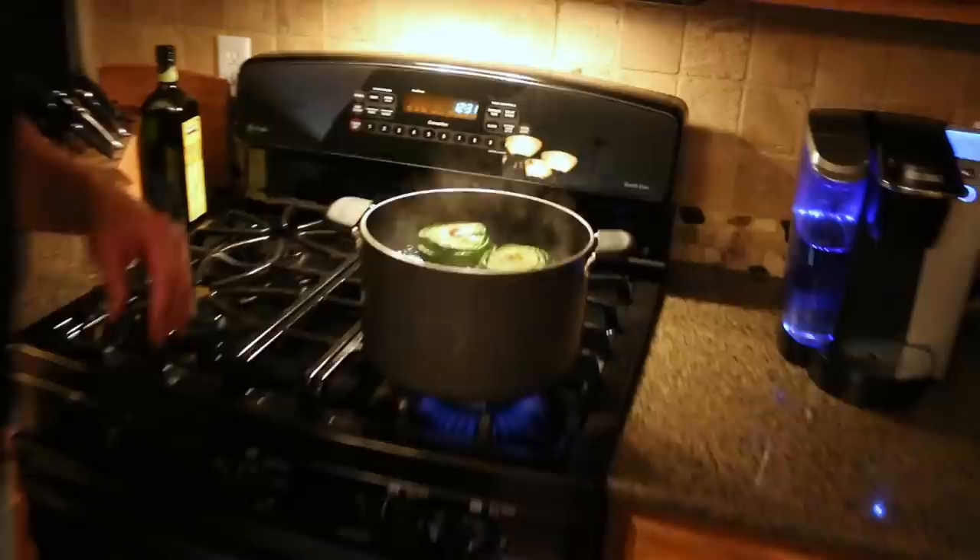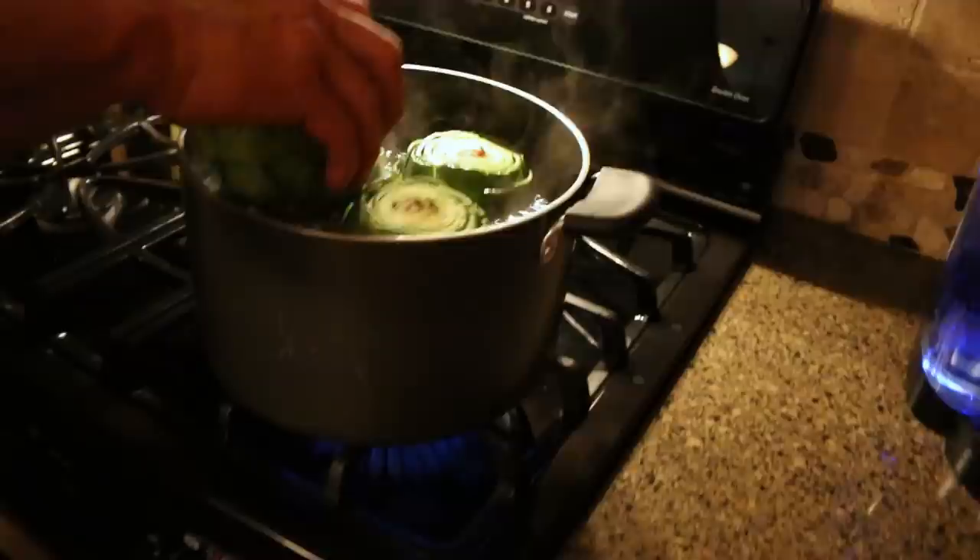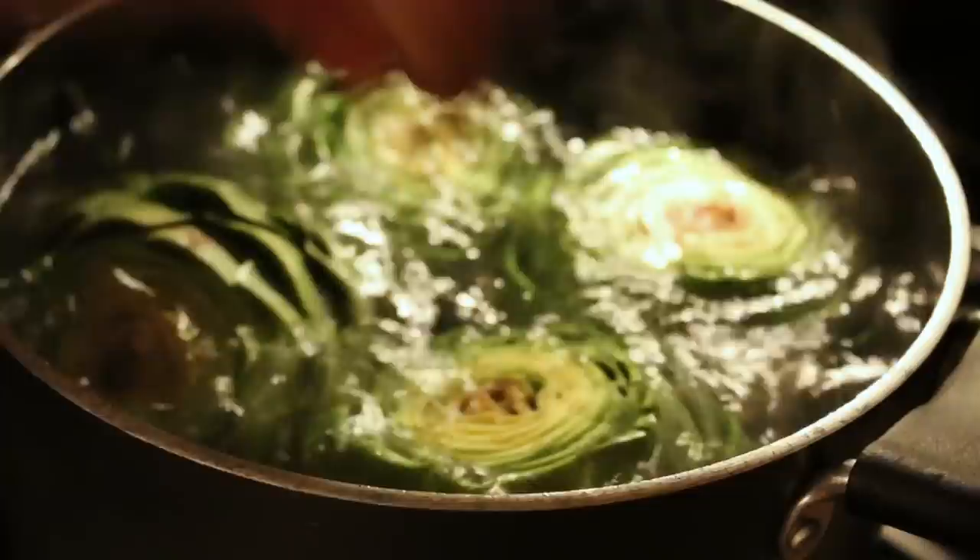We're going to throw these into some hot boiling water — you can see that water's really rolling. Hopefully I have enough room for all four. Those go right in. We want to get them all the way down, but the most important part is the bottom. Here's one little trick: squeeze some lemon juice in there. We're going to use a lemon-based flavor and throw that lemon right in there.